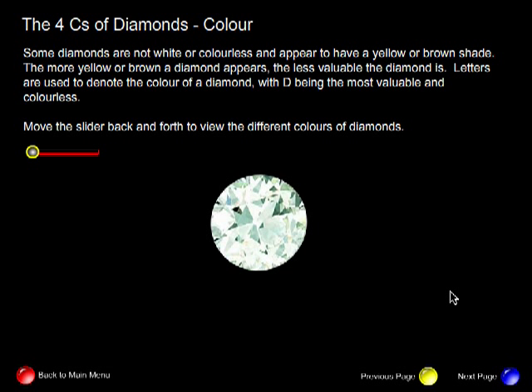The next C of diamond I'd like to talk about is color. Some diamonds are not white or colorless and appear to have a yellow or brown shade. The more yellow or brown a diamond appears, the less valuable the diamond is. Letters are used to denote the color of a diamond, with D being the most valuable and colorless.